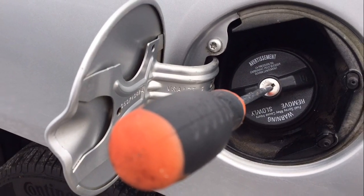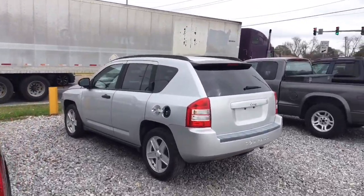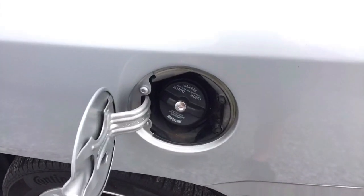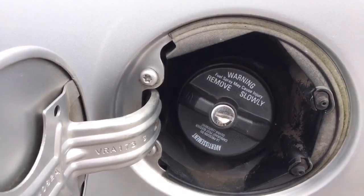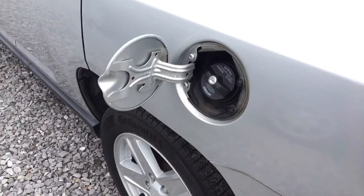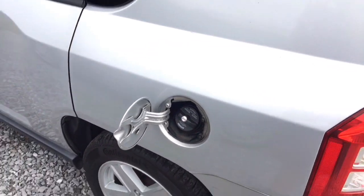Definitely stay tuned until the end because I did get this to work. Ryan here for Silly Reviews. We have this 2007 Jeep Compass that's almost out of gas, and as you can see it has a locking gas cap but we do not have a key for it. I've looked up a couple of ideas online to remove a locking gas cap without a key and we're going to try a couple of them.